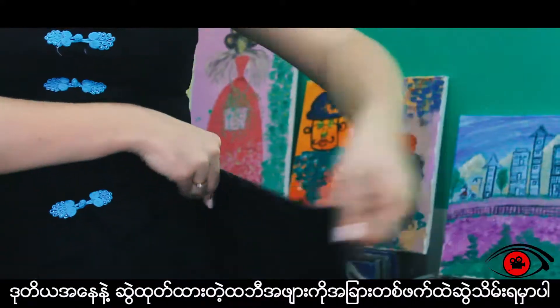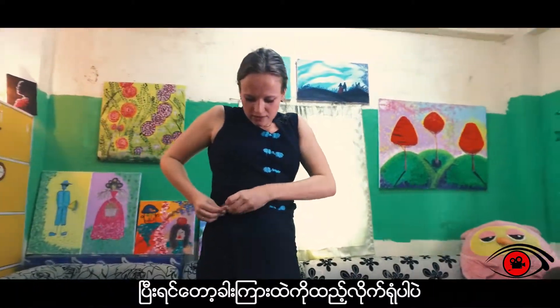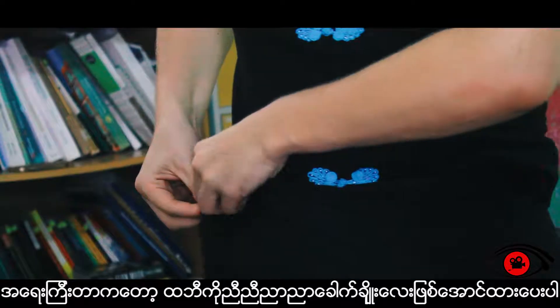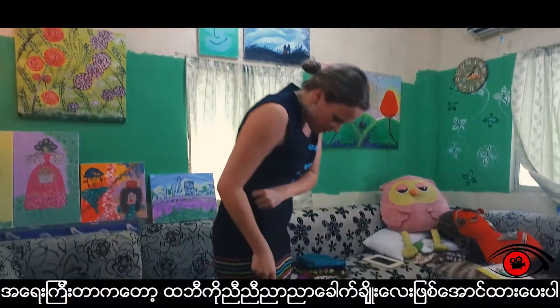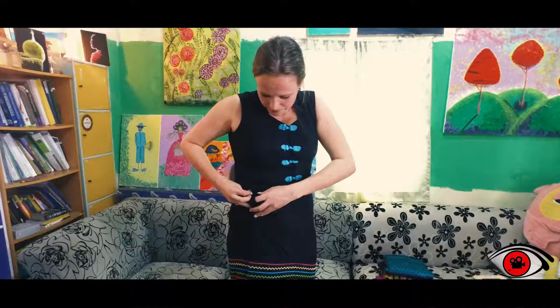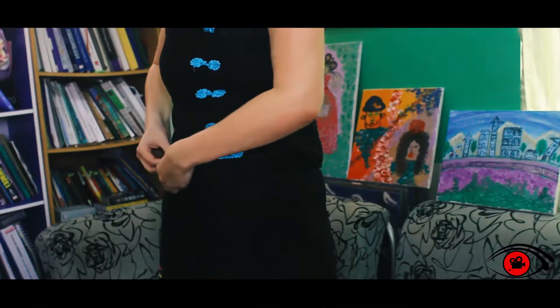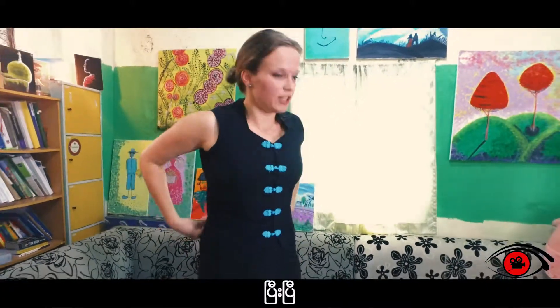Step two: pull the longi to the other side and tuck it in. Now, importantly, you make sure this line is straight down. Finished.